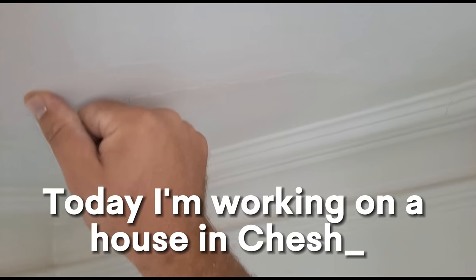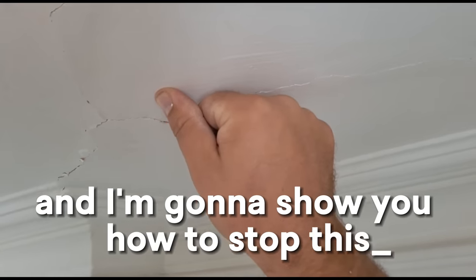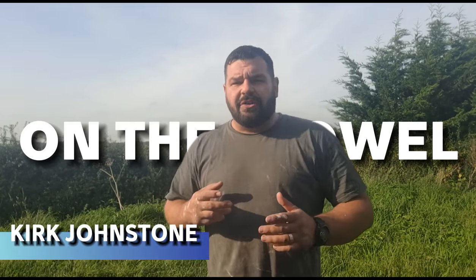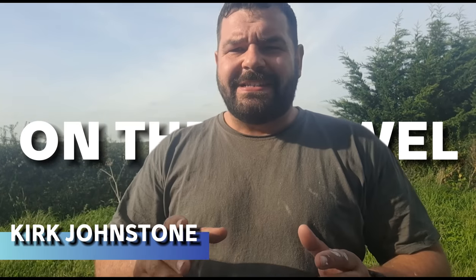Today I'm working on a house in Cheshire and I'm going to show you how to stop this turning into this. You're watching On The Trowel. My name's Kirk Johnstone. Let's get this old Victorian ceiling fixed.